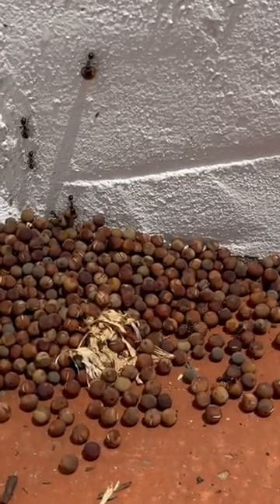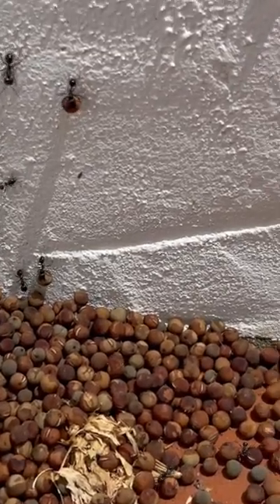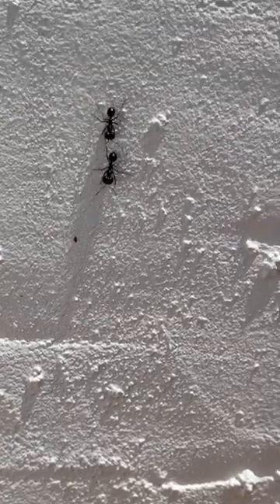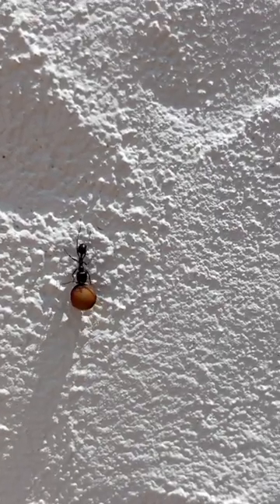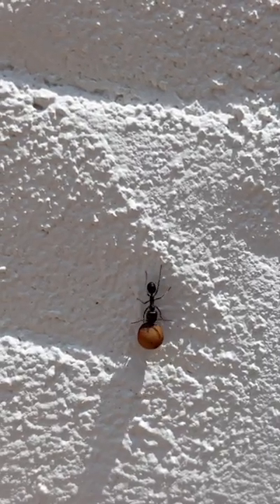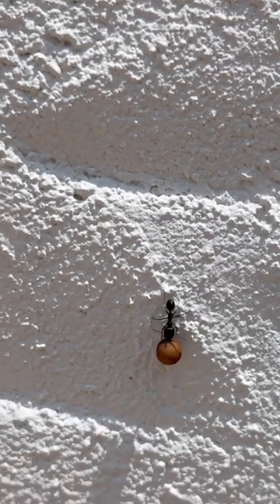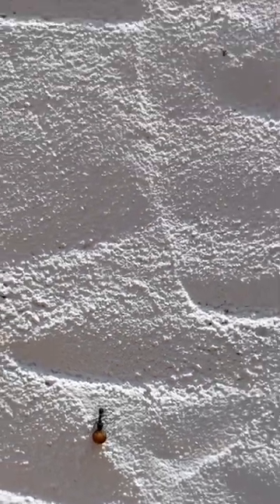They start carrying them all up here, up the wall — it's really interesting. Some even go backwards. It takes them something like one or two minutes, which is really amazing. The weight of this sweet pea seed is probably the same as the ant herself or himself, and they just make it and go up.